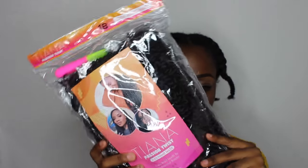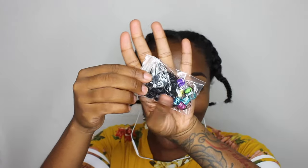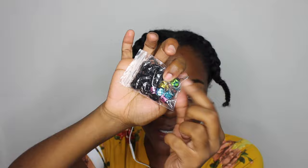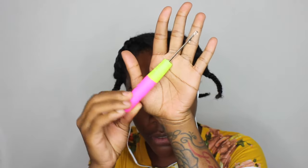This is the hair I'm using — the package looks just like this, click the link down below. How convenient — it comes with rubber bands because we've been using rubber bands to crochet it through. How thoughtful! It comes with rubber bands, little hair accessories, and a crochet hook as well.